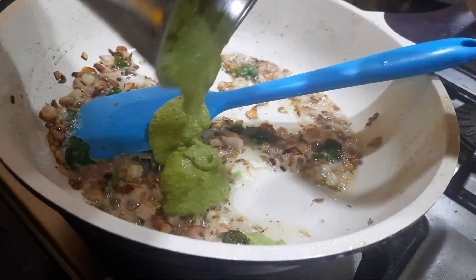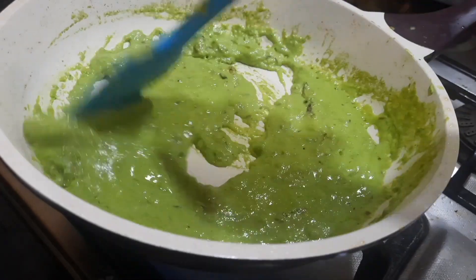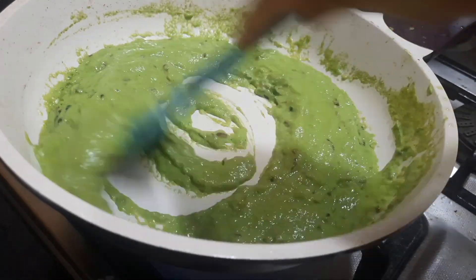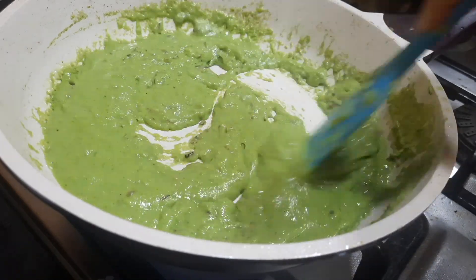You can see the onions have been nicely fried. Now adding the ground paste of coriander, cashew, and garlic. You need to cook the paste until the oil starts oozing out from the sides and the raw smell of the garlic and other ingredients completely goes away.